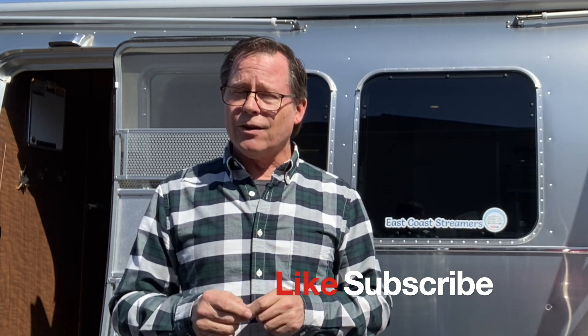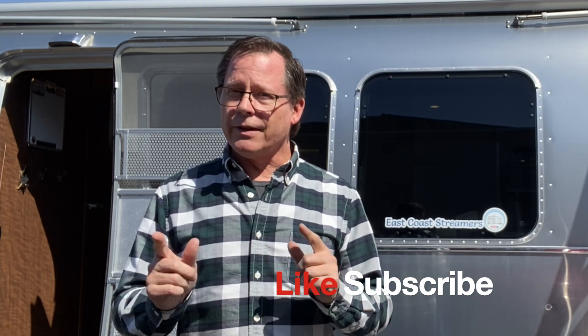Anyway, if you like this video, give us a thumbs up. Ring the bell, wherever that might be right now. And thanks for being our guest. Thank you, everyone.